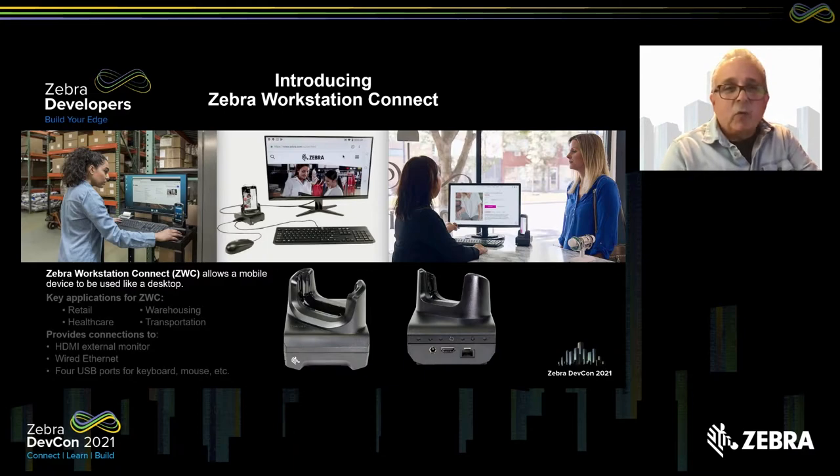So what is Zebra Workstation Connect? This is a solution that turns a mobile device into a desktop system. It allows you to walk up to a monitor, plug it in, and just act like it's a desktop. I'll tell you all about the solution and how your apps might need to change in order to work properly on this solution.